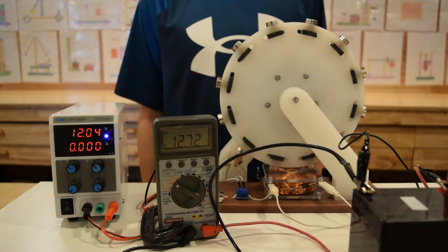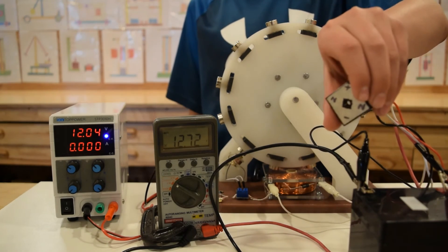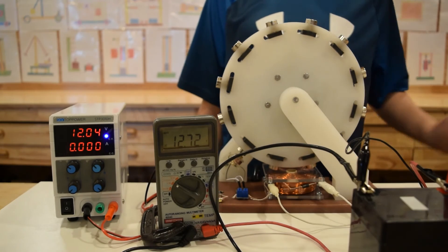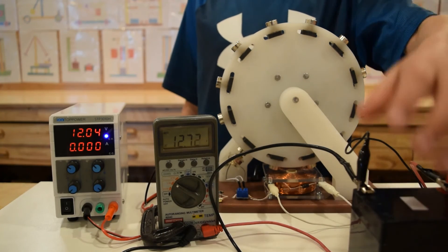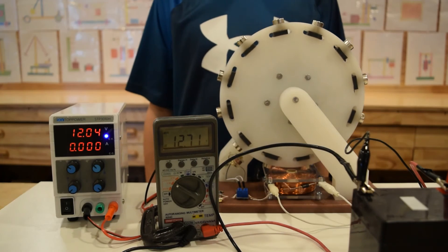We connected the collapsing field energy through a rectifier to a battery and we will begin to charge the battery. If you dump this energy into the same battery that you used to run the motor with, that will prolong the run time of the motor.